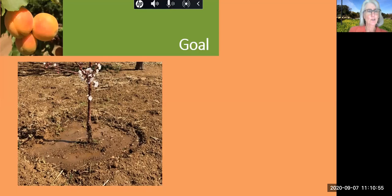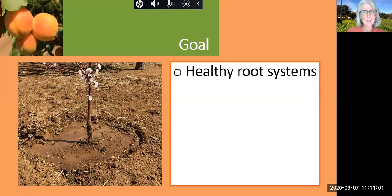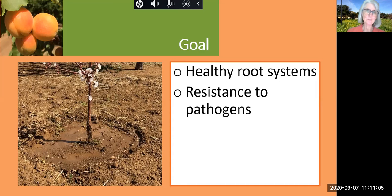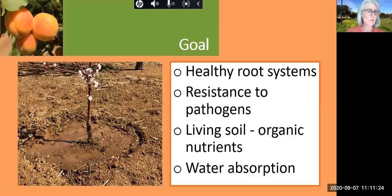Soil is full of living organisms. So why do we care for the soil in an orchard? The key to healthy trees is healthy root systems. This builds resistance to pathogens, and all those living organisms in the soil help to release the organic nutrients that feed the trees. The soil also acts like a sponge, absorbing moisture and holding it and then releasing it slowly over time.